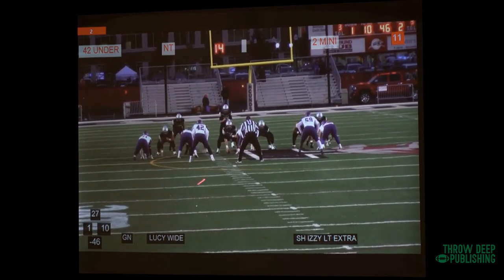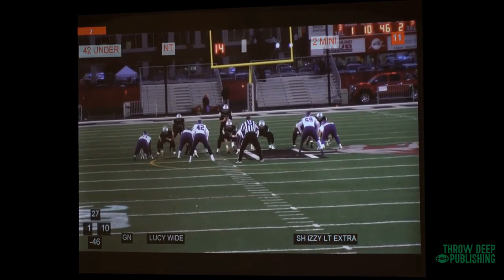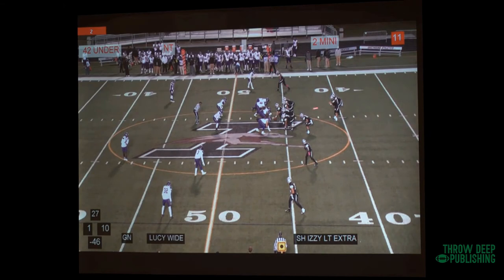Here's another Uno up front — center, backside guard, backside tackle. We've got a double on the front side and the split flow. Let's see if you can see a little bit better. There's his alignment — this is our number one formation, this is what we play out of every team in our conference.